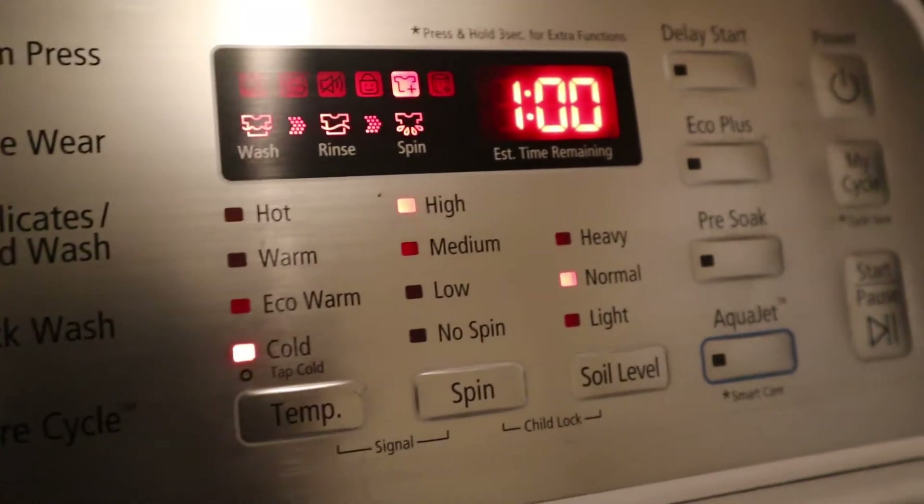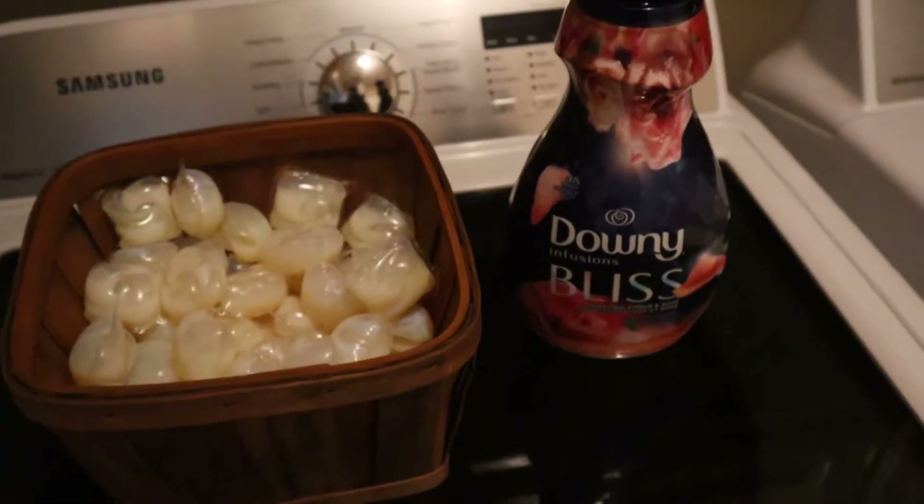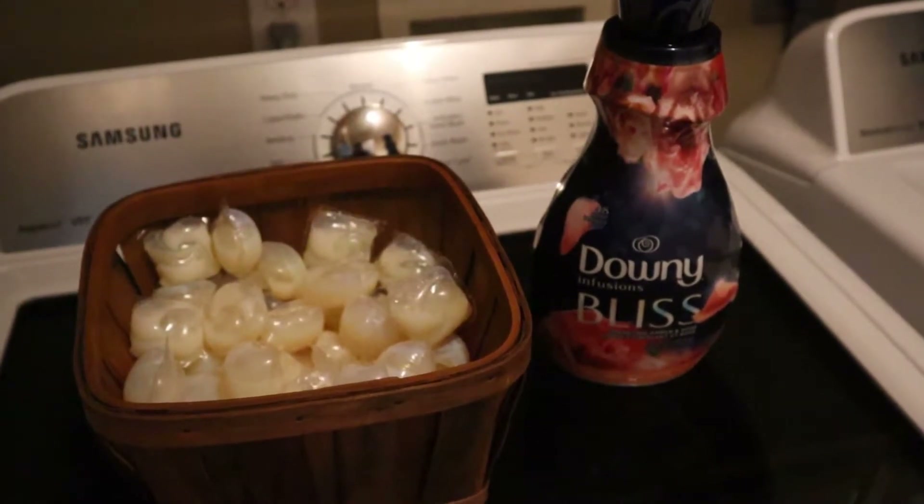Wash your gi, preferably only with other gis, on cold. Any detergent is fine. Hang up to air dry.